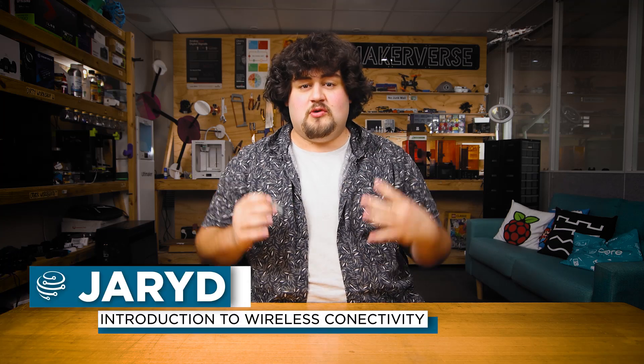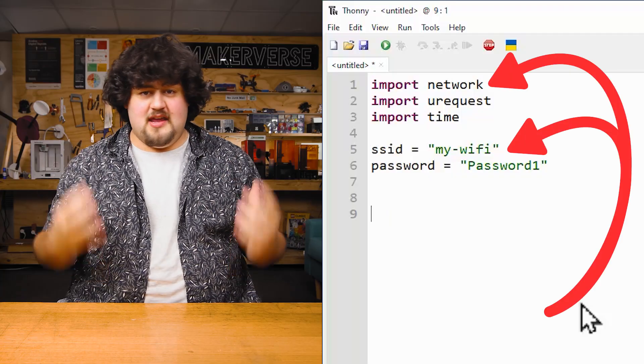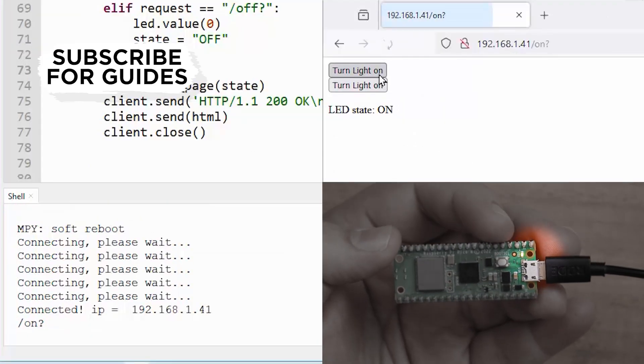So far, our precious data has only been sent and received through physical wired connections. But in this chapter, we'll be taking a look at how to use some of the wireless abilities of the Pico W to do some really cool things — things like connecting the Pico to the internet and controlling it with a computer over a Wi-Fi connection.